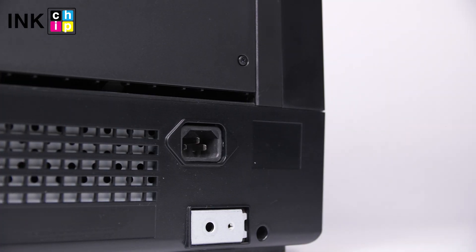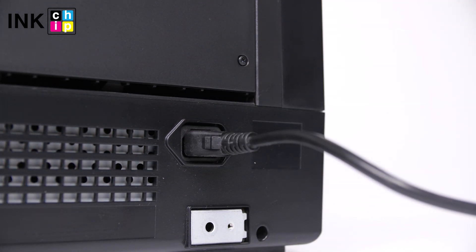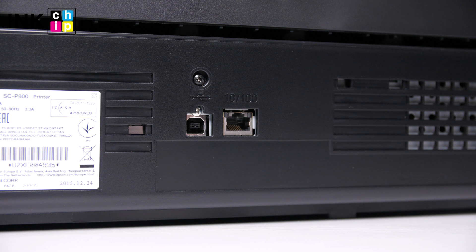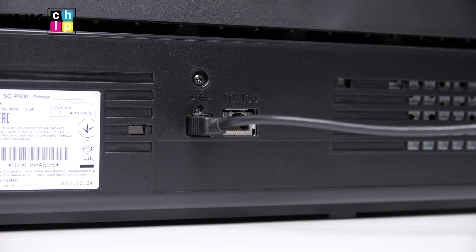Connect the power cord to the rear of the printer and plug it into a wall outlet, but don't power it on. Connect a USB cable to the USB port on the rear of the printer and then to the computer.